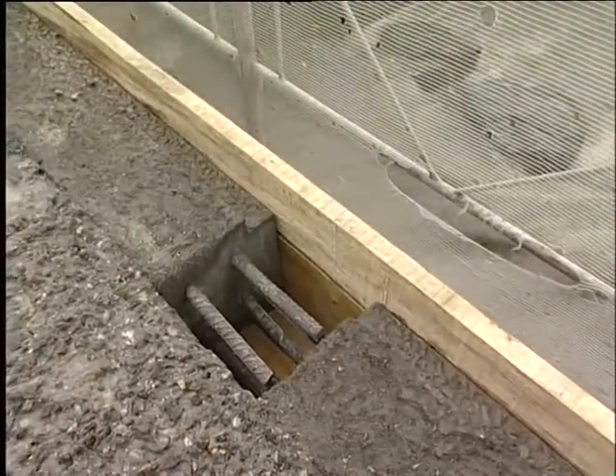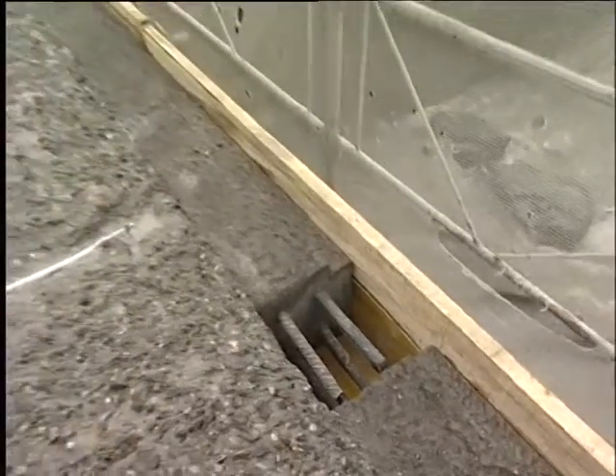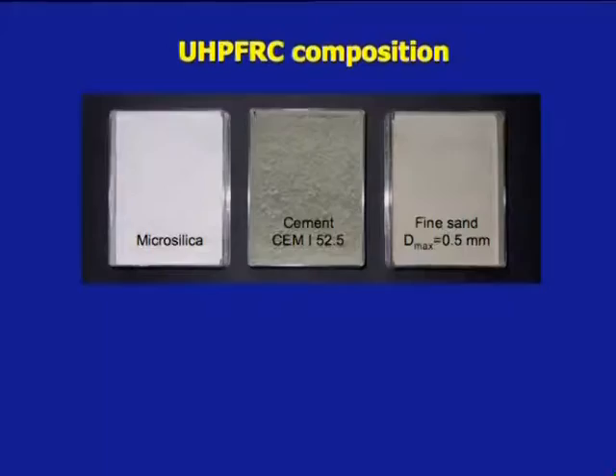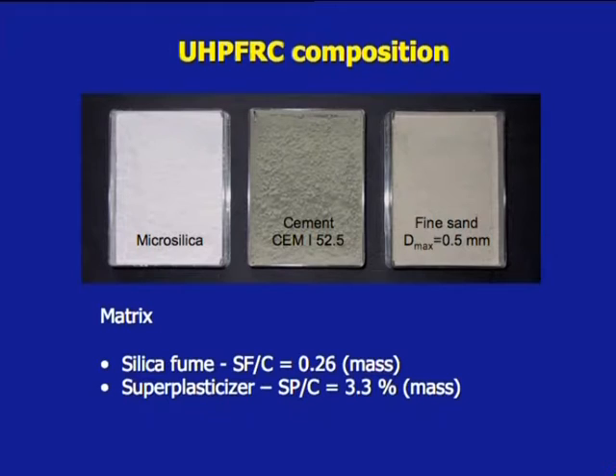The connection of the two segments of the prefabricated UHPFRC kerb is ready for being filled with UHPFRC. Two different recipes of UHPFRC Semtech Multiscale were used, with similar components: Cement SEM 1 52.5, micro silica, fine sand with a maximal diameter of 0.5 mm, and superplasticizer. The micro silica-cement ratio was 0.26 in mass and the superplasticizer-cement ratio was 3.3% in mass.